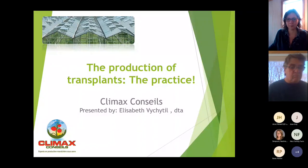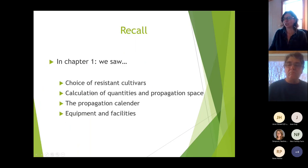Thank you. Good afternoon and welcome everybody to this second chapter about the production of transplants. Today we're going to be talking more about practice. In chapter one in December, we covered how to choose resistant cultivars, the calculation of quantities and propagation space, the propagation calendar, and the equipment and facilities needed.